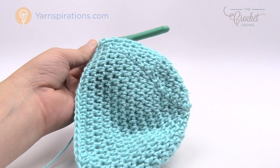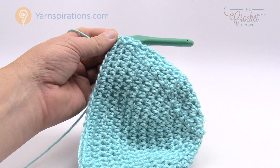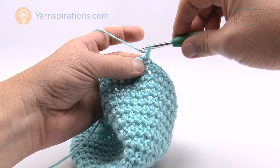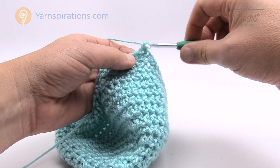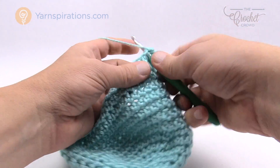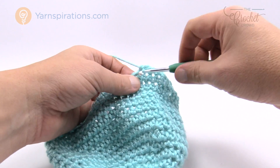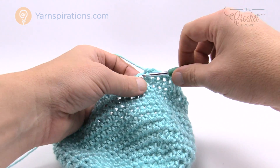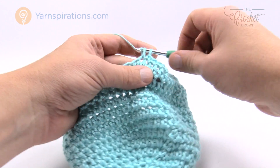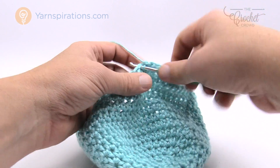When you have your five inches, we finish the final revolution together. Chain one and put one single crochet into each stitch going all the way around. If you're gifting this, you'll want to finish off the tail ends properly — nothing worse than giving a hat as a gift and having tails hanging out. Join me back and I'll show you how to finish off cleanly.